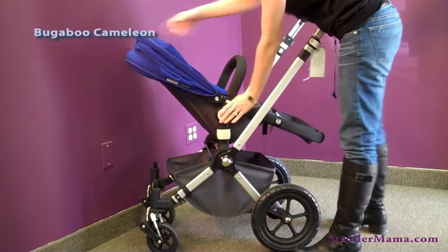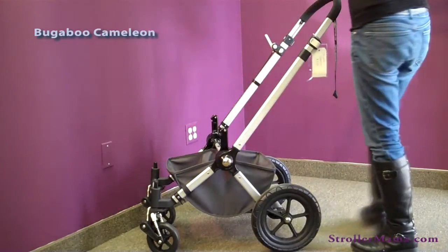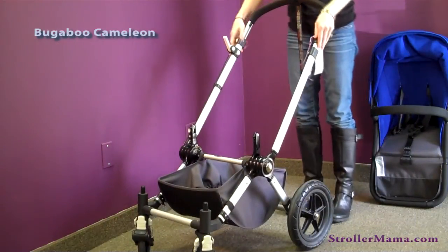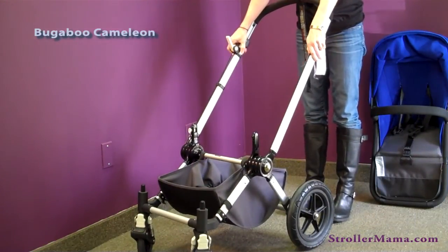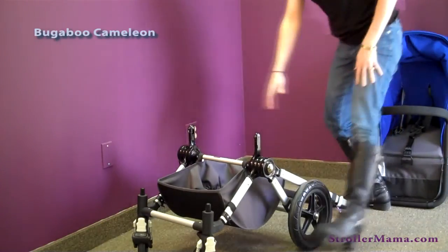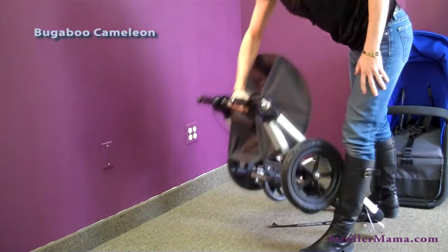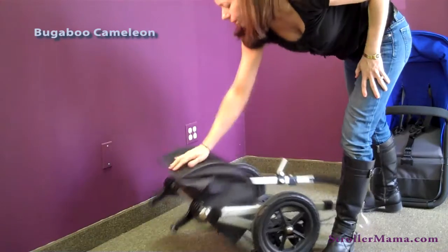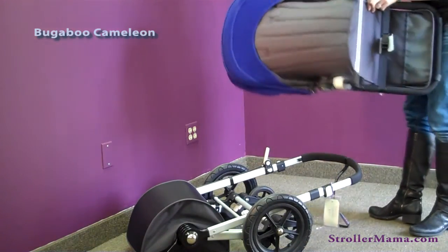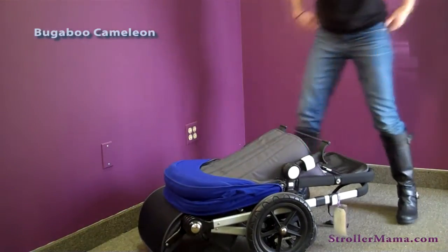In order to fold the stroller, you need to remove the seat from the chassis, then push down on these buttons, drop the bar to the floor, pick up the center bar, and the stroller folds as shown. The stroller will automatically lock in this position and will be compact for storage in the car.